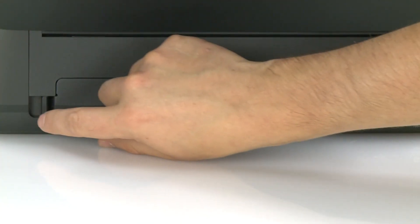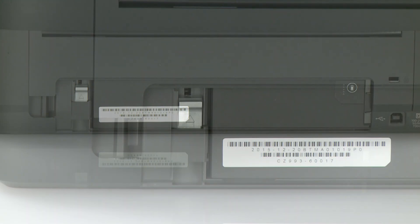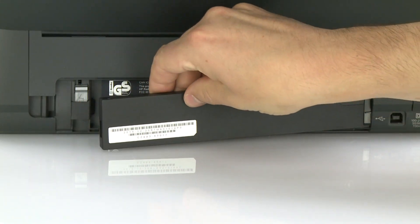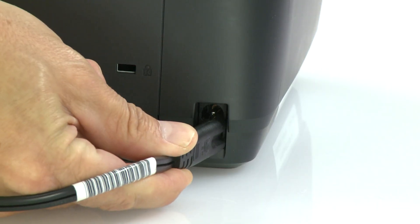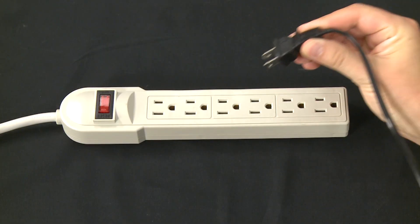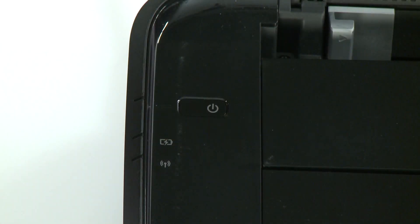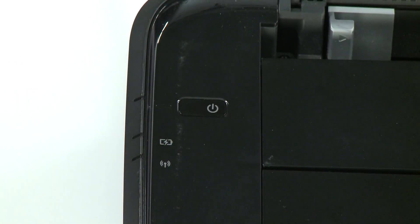From the rear of the printer, remove the battery cover if your printer has one. Remove the battery from the printer. If necessary, push up the release tab to remove it. Plug the power cord into the printer and the other end into a power source. Attempt to power on the printer. If the printer does not power on, continue to the next step.